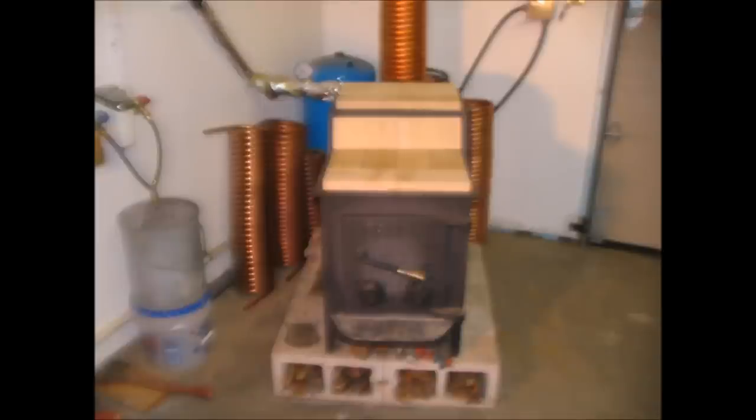This is a Fisher Baby Bear. I favor these stoves for multiple reasons. They're rugged, they require very little maintenance, they have a 30-inch deep firebox with an end-loading door, and you can put large chunks of wood in them and easily achieve an overnight burn.